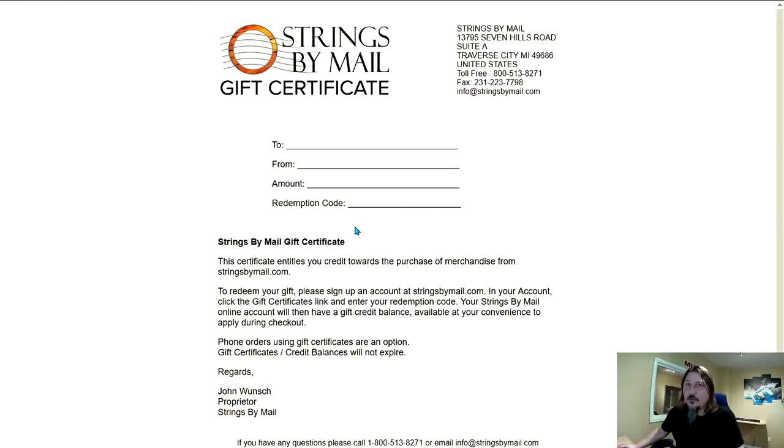You will still need a redemption code. To get that code, please feel free to contact me at 1-800-513-8271 or email me at info@stringsbymail.com.